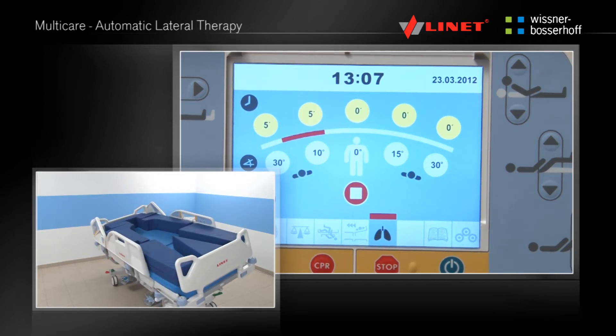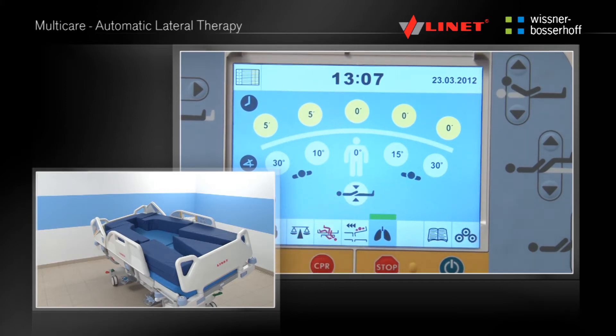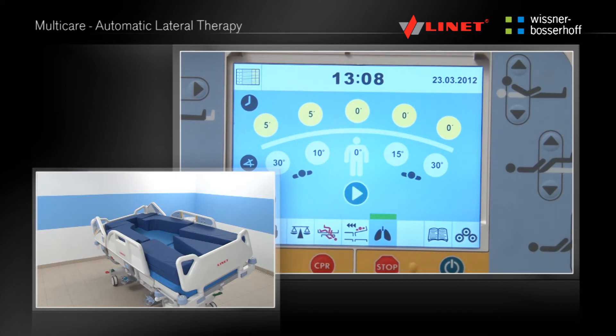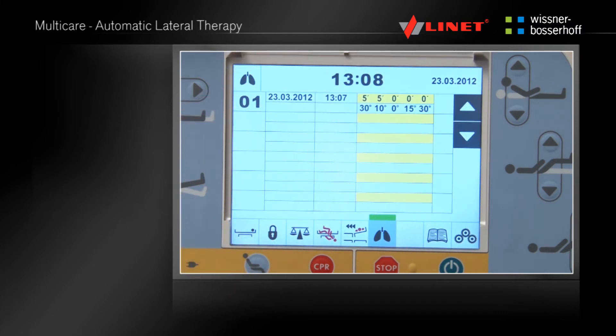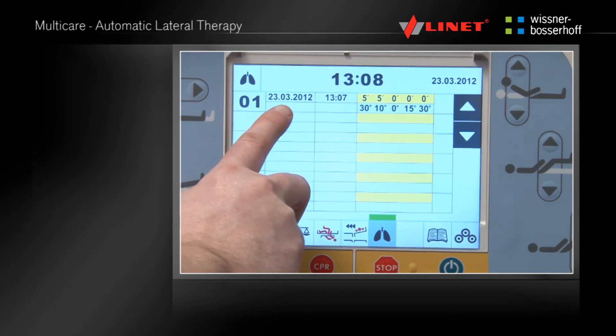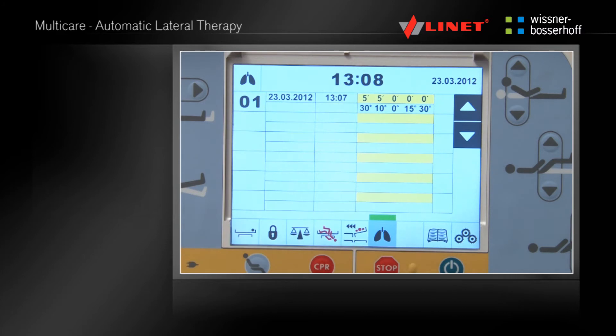The ALT can be stopped at any time by pressing this button, and by pressing the play button again the ALT can be resumed. The history button when pressed will show data recording time, date, angle and number of cycles. The history can be searched by using the arrows. To leave this history press the lungs button.